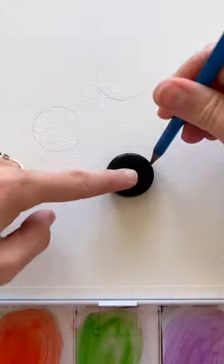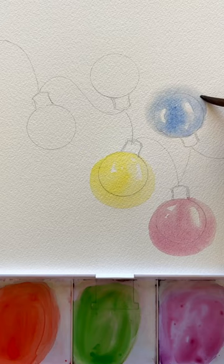Grab a water bottle cap and trace it five times. We're going to paint some Christmas lights. Once I drew the wire and the top of the light, we're going to wet these bulbs and go outside of the shape of the actual light, because we want that to look like it's shining.